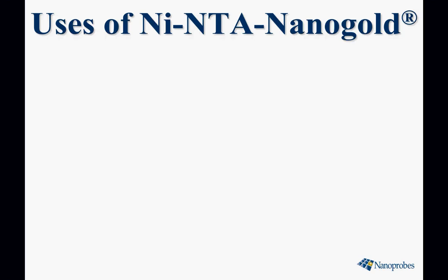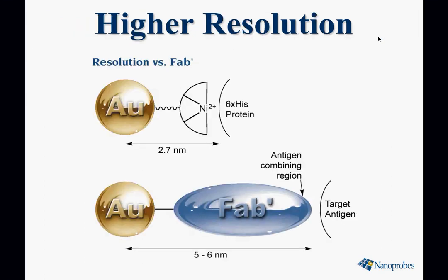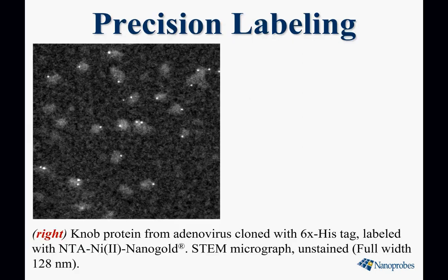It has a variety of uses. You can identify histag proteins in almost any situation, but its particular application is high-resolution electron microscopy — for example, cryo-EM or single particle analysis. It gets closer to its target than antibodies, only about 2.5 nanometers, compared to five or six nanometers even for a Fab' nanogold antibody probe.